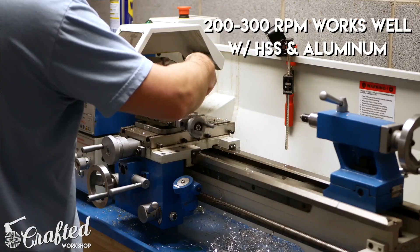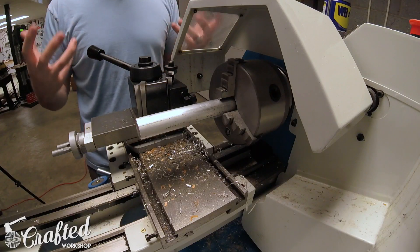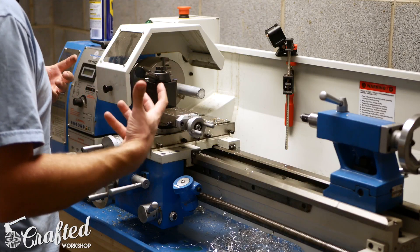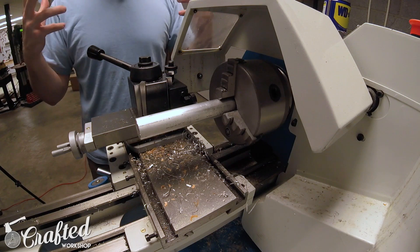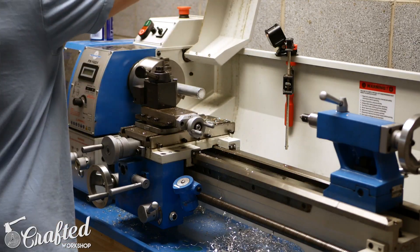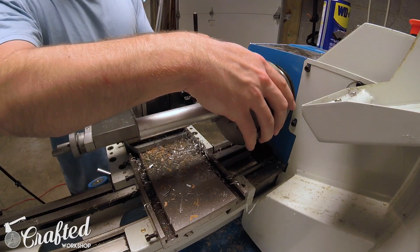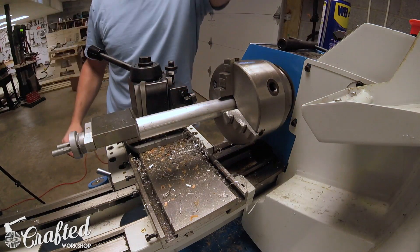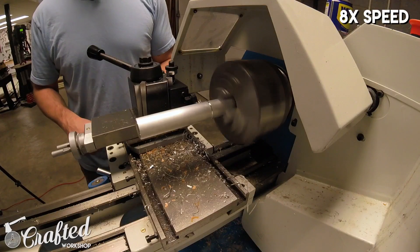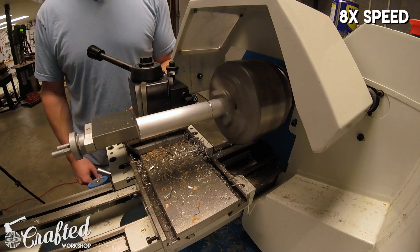Set your RPM fairly low for cutting off, just to keep the heat down. On aluminum it's a really good idea to use WD-40 — aluminum is soft and won't generate as much heat as steel. Make sure you're wearing safety glasses; the lathe is a very dangerous tool. Make sure your chuck is nice and snug. When parting off, go slow and consistent to keep your piece from chattering and heating up too much.